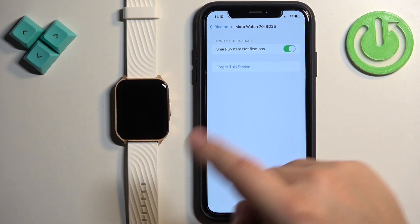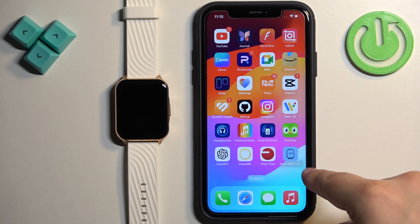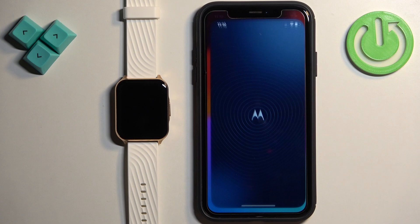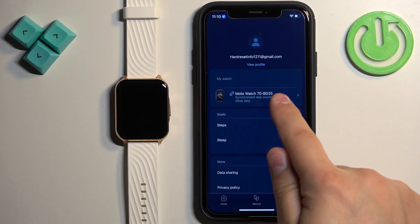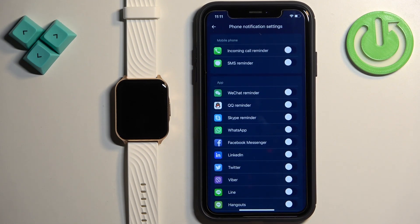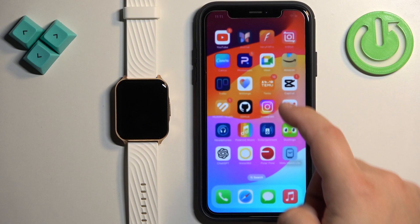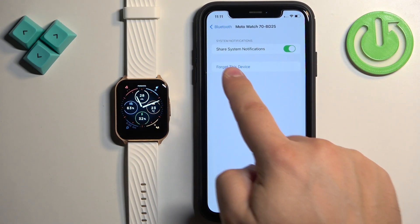If you're missing this option, close the Settings for now. Open the Moto Watch Lite application, tap on Account, then tap on your Moto Watch 70 on the list. Find the phone notification settings option, tap on it, and turn on some kind of notification and wait a couple of seconds. You should see pop-ups about permissions on your iPhone — allow all of them. Once you allow the required permissions, go back to Settings and make sure that Share System Notifications is enabled.